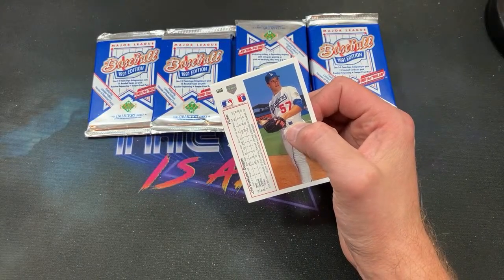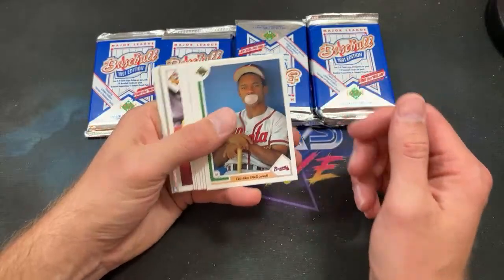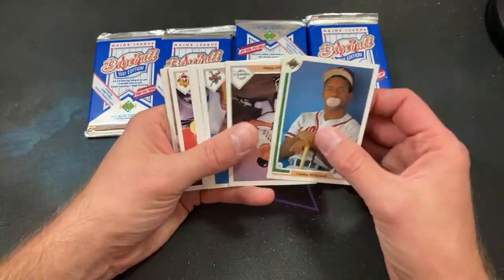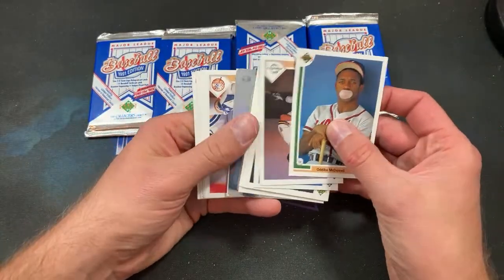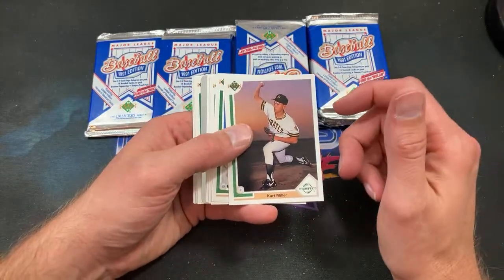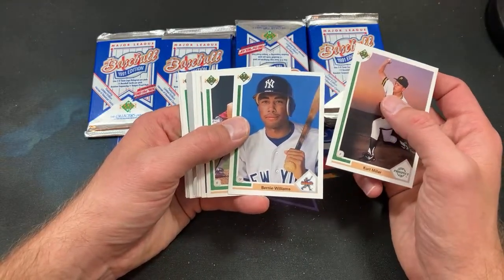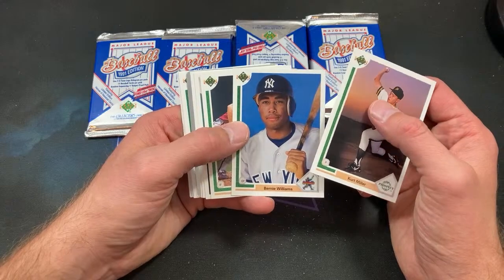Chloe Adams says she always gets one Jordan card out of four boxes. Yeah, it's definitely not guaranteed to get one in two boxes — that just seems to be the stated odds. There are definitely times where people have opened more than two boxes and not found them. But yeah, one in four — I could see that being right too.